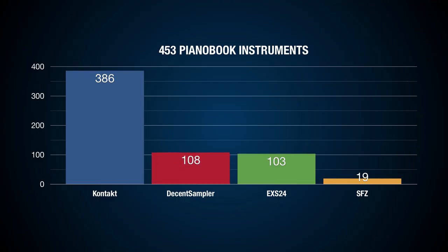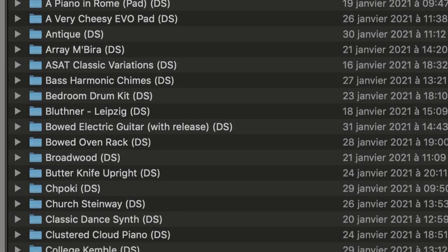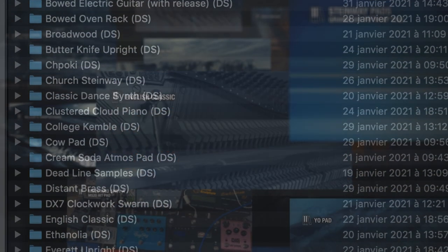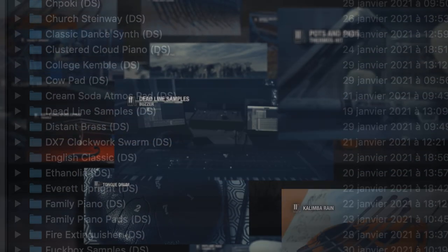I think we have to update this chart. Now that's better — Decent Sampler is the number two sampler on Pianobook. It took me about three weeks to download, organize, create templates, create graphical user interfaces using the wonderful pictures provided by the community, convert every preset of every instrument, and test them. There are a very few instruments that sound a little bit different from the EXS24 version. I will post a conversion note on the Pianobook forum to explain my process.